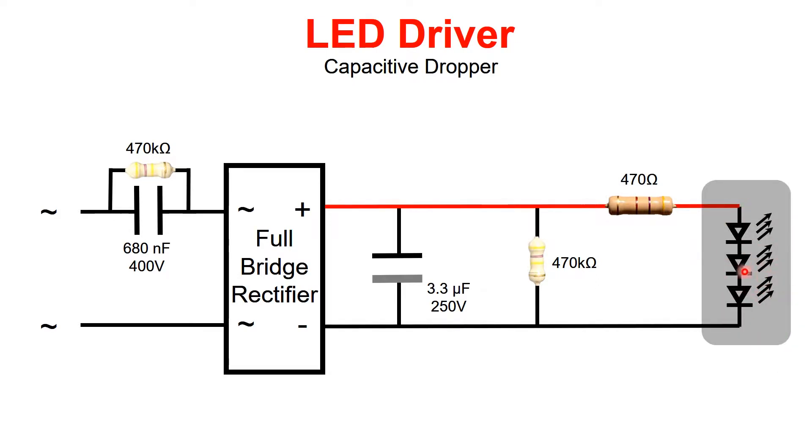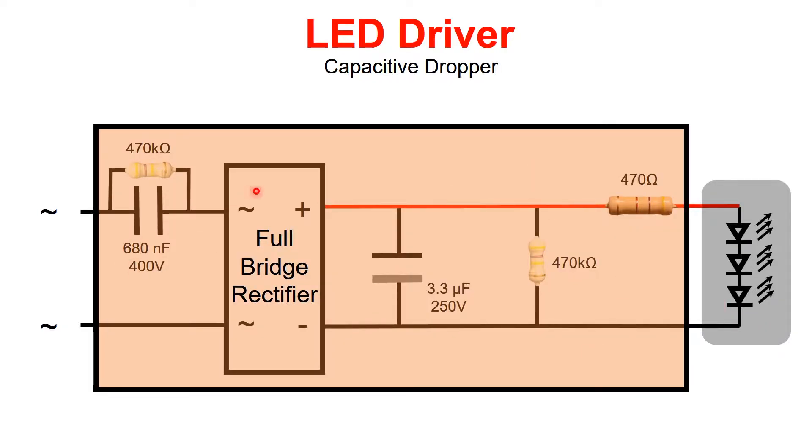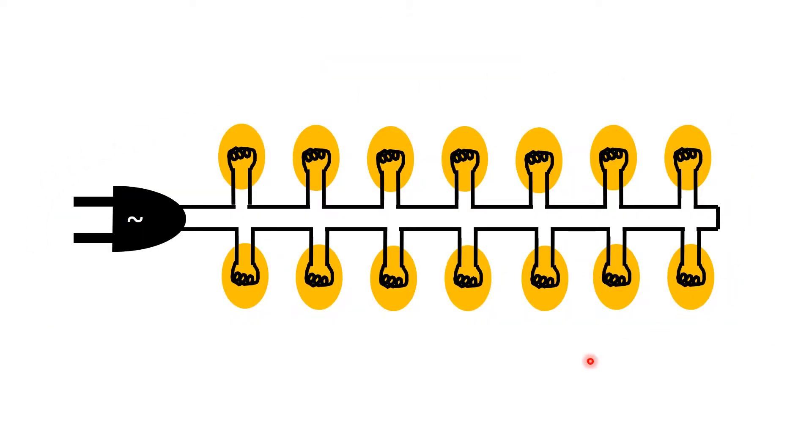I am going to show how I am building this from a cheap one-dollar LED light that you can buy from a dollar store, Walmart, or any local store nearby. This whole portion here is the LED driver, or the capacitive dropper. This is a very cheap lighting solution — your local hardware store may carry it, and it doesn't cost that much. This 20-LED strip costs about a dollar.